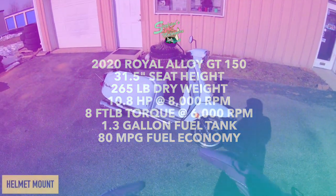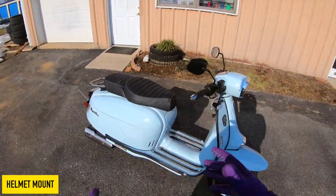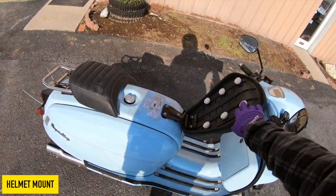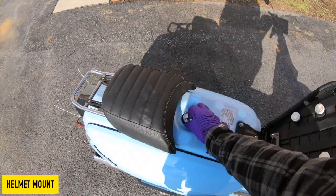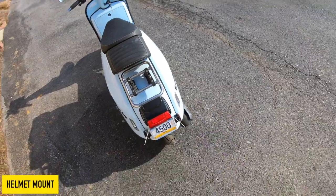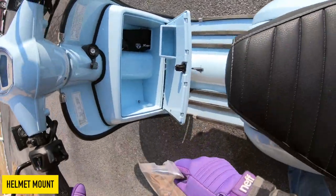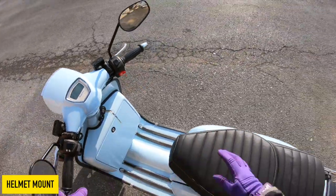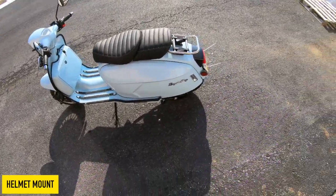Before we get on the ride video, I want to show you guys some of the general features. Flip-out pegs for the passenger. You have this suction cup seat — I'm not a huge fan of it, but I get why they did it — it's a suction cup seat that covers up your locking gas cap. There's a nice little storage rack on the back that comes standard on all the Royal Alloys. You also have this glove box, which has all of your storage unless you add a top case to the scooter.